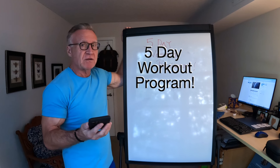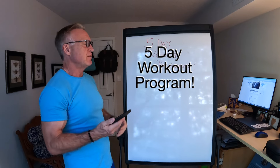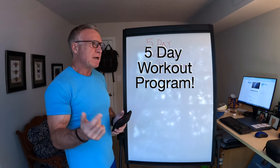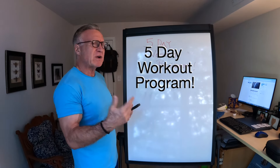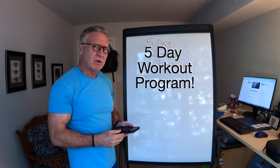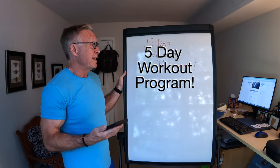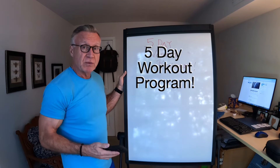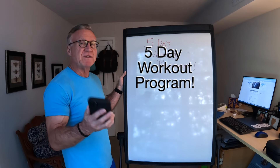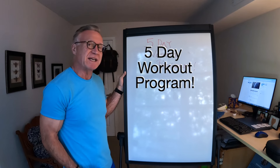Now, if you've been watching my channel for a while, you know that Mark here likes to change up his workout program every so often — usually just because I get bored. But I'm right about that time where I would normally change up, but I'm not going to, because this five-day workout program is working out very well for me. I see no need to change it, so I'm going to stick with it and show you exactly what it looks like.